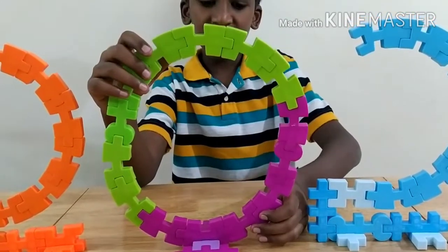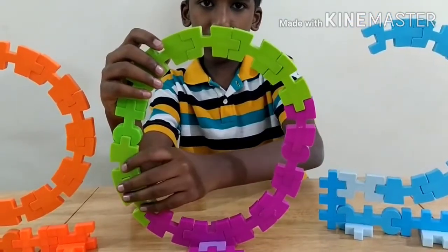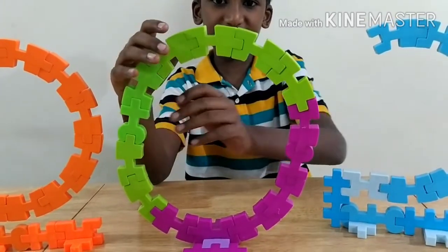Now we should attach the zero carefully onto its base. I have positioned all the other numbers on this desk.